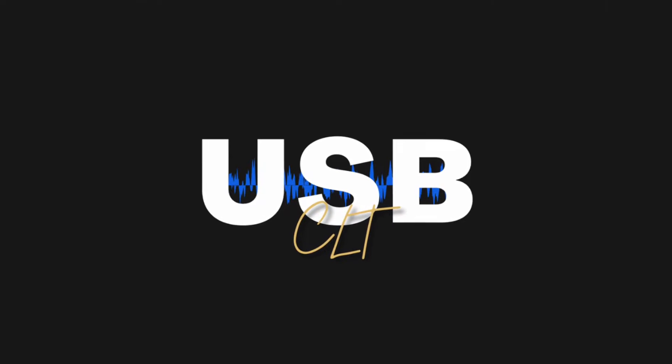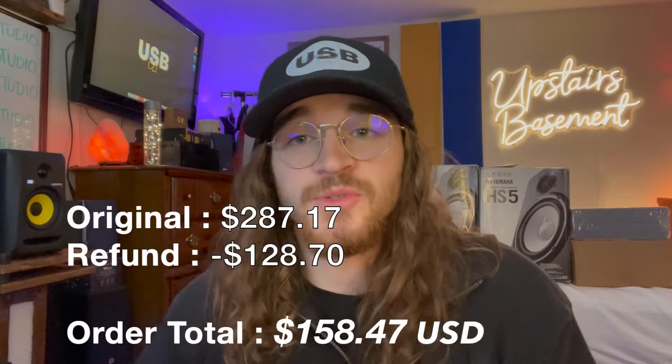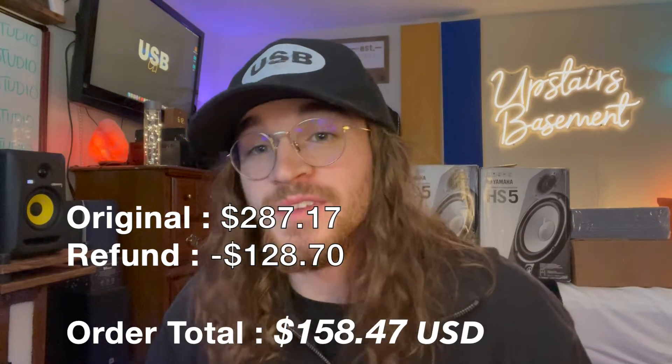Welcome back to the channel, this is Preston with Upstairs Basement. I ordered some HS5s used off eBay and they came in the mail with a few defects. I contacted the seller and he was very generous — he gave me a partial refund of $128, which brought the total down to $158. I did a sound test and they seemed to be rattling at high volumes.